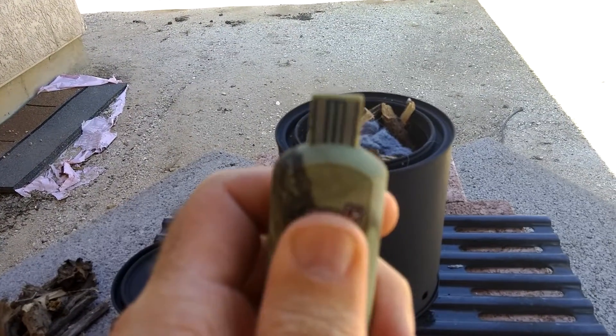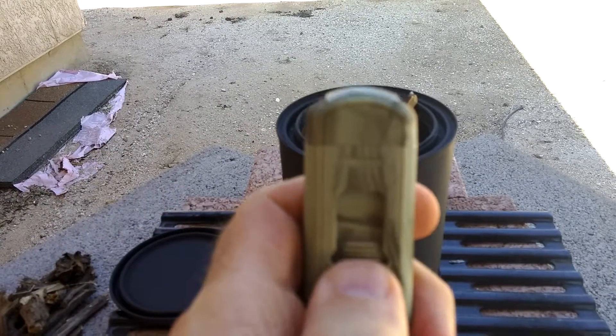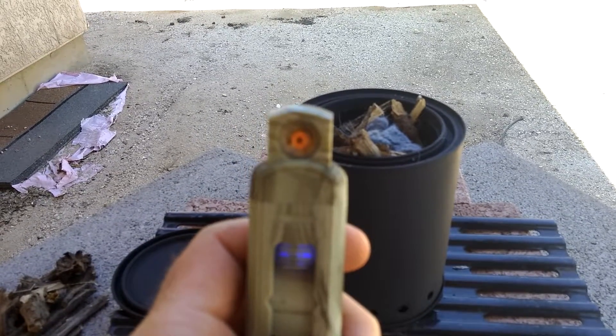It charges off of a USB. It's got a little battery inside. And then when you want to light something, you pop it up. There's a little light, then you get that little ember right there, and that will light up.